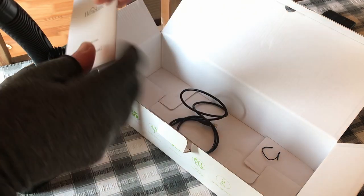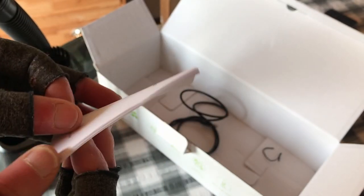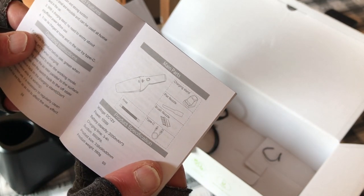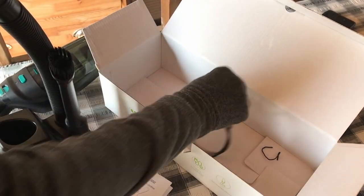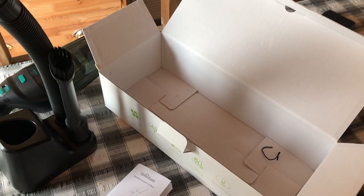Instructions. Handheld vacuum cleaner — vacuum cordless. High vacuum and strong suction, and you can have a read through that. And then USB — but no USB plug.